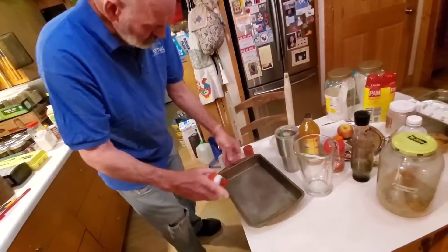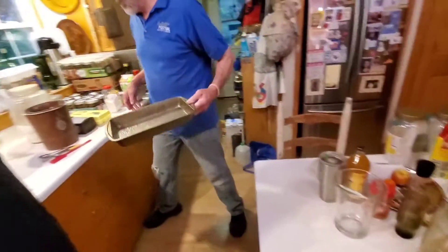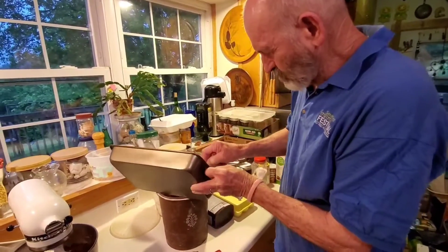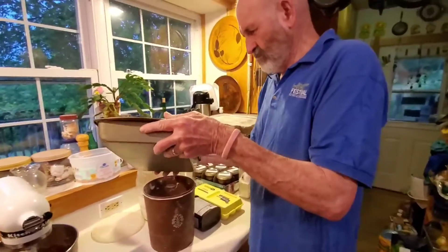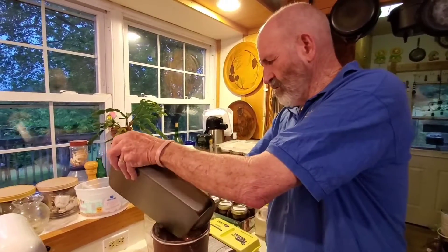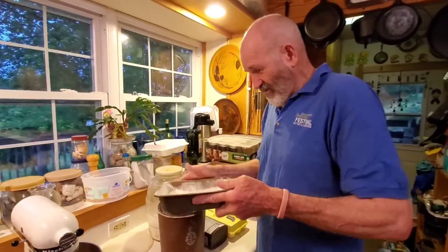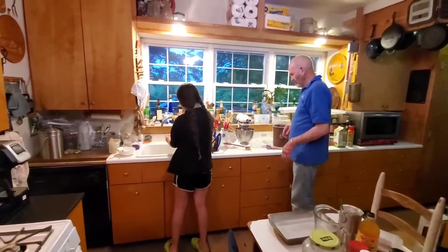Spray it with a little cooking spray and put some flour in the pan — I think that's what we forgot last time. Our pans are non-stick and we oiled them, but the cake still stuck. If you're going to take the cake out of the pan it's more important, but we just kept it in the pan.